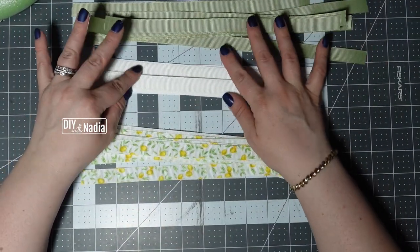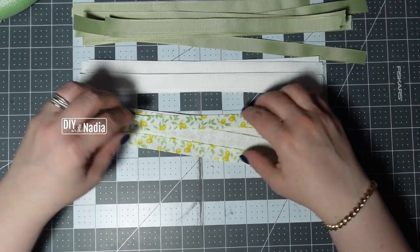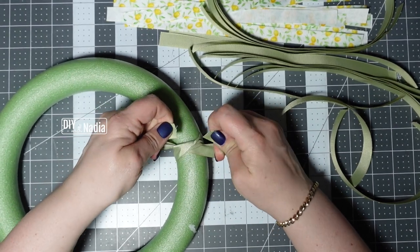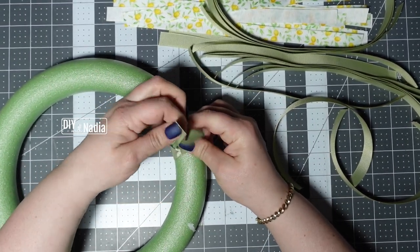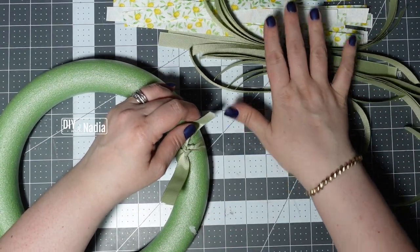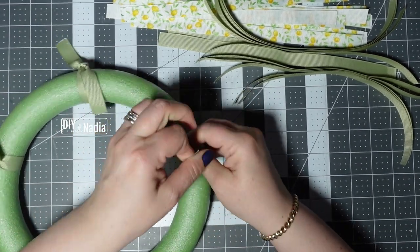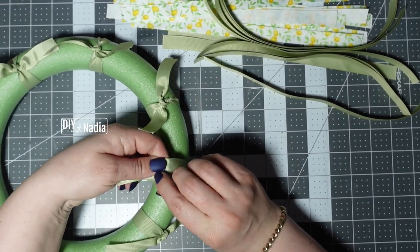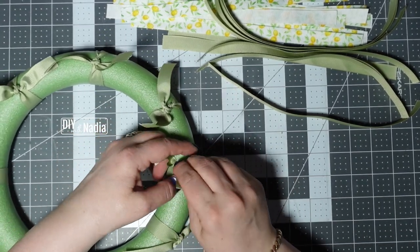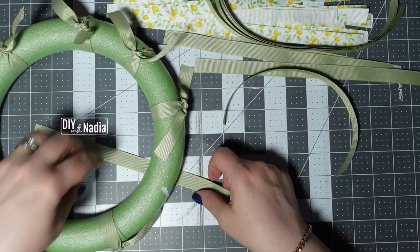I started with one roll each, except this is about a roll and a half because there wasn't much left in the first roll I started to cut up. I'm going to start with the darker color, and usually I end with the lightest color or the prettiest ribbon — in this case I'll end with the lemon one, so green, then white, then lemon. All I'm doing is grabbing each ribbon and double tying a knot, making sure it's evenly spaced. Especially if you're using leftover ribbon, you want to make sure it's spread throughout the wreath evenly.